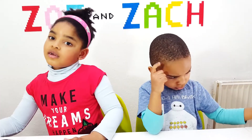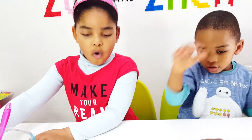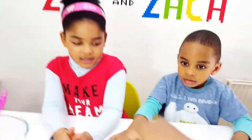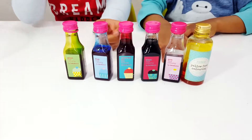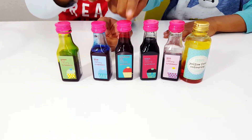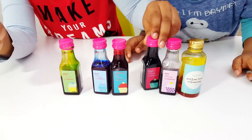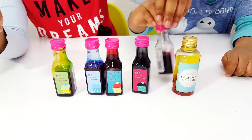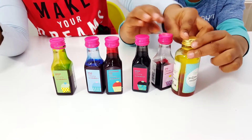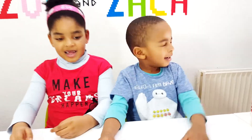Now it's time for the... glitter? Maybe food coloring first. Food coloring! So what colors do we have? Guys, we have green, blue, red, black, pink, and yellow. Alright, now let me mix it up. Zach, close your eyes — I'm mixing up the colors.